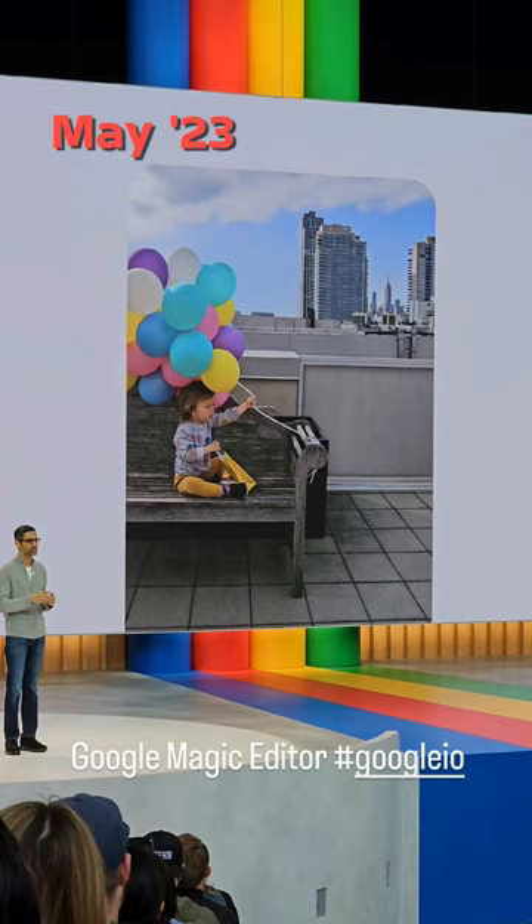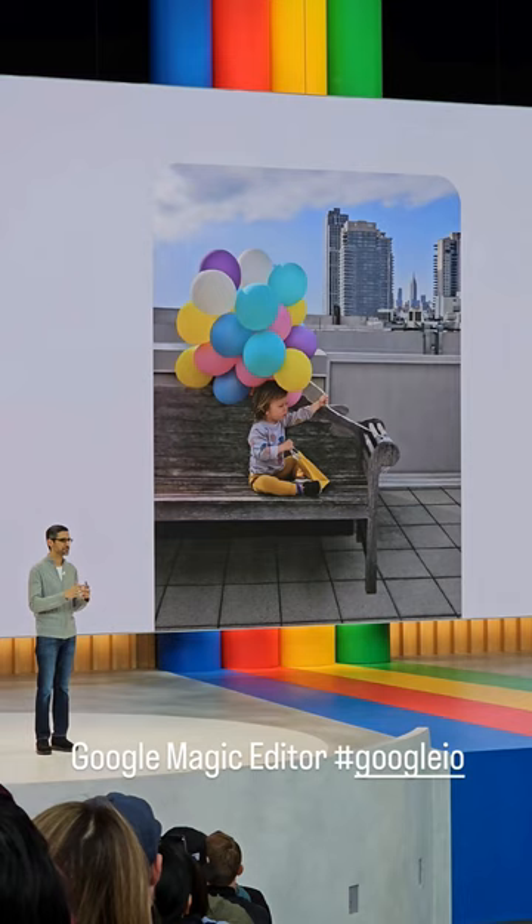Here's my video of Google's CEO demoing Magic Editor at the Google I/O Developer Conference last year. Pretty cool, right? But does the feature really work? Let's try it for ourselves on the very same photo.